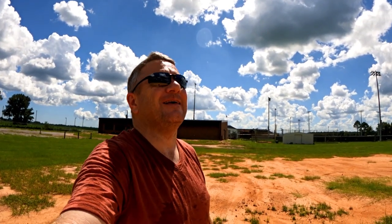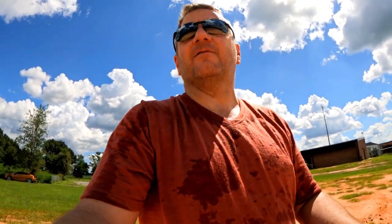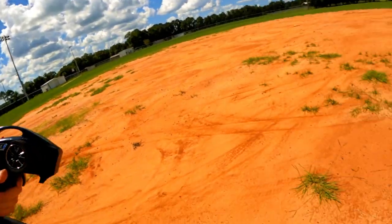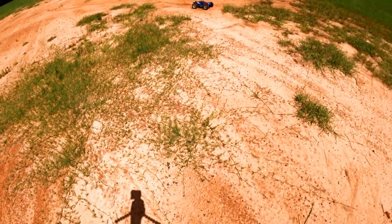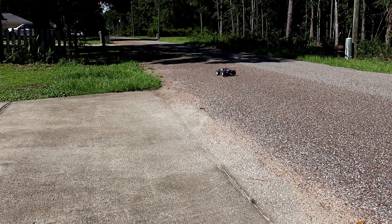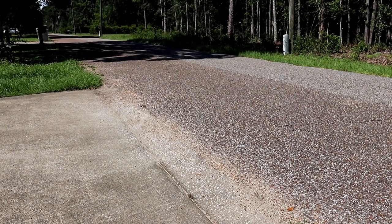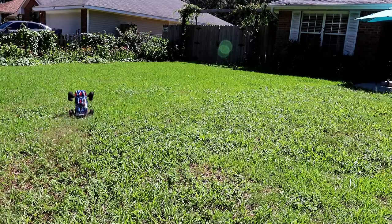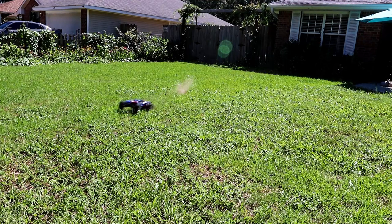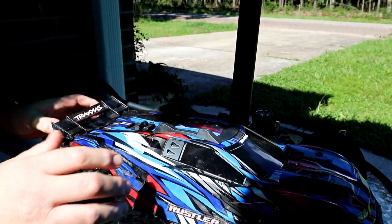This thing is freaking insane. Oh my god, yes — this is by far the fastest thing I've ever had. Wow. I love this thing. It is such a freaking beast.